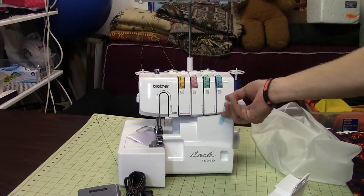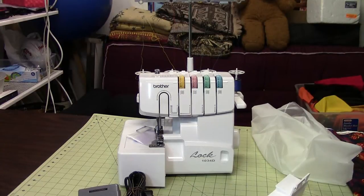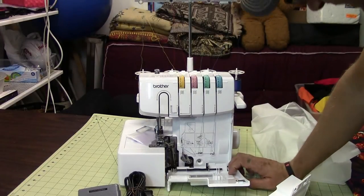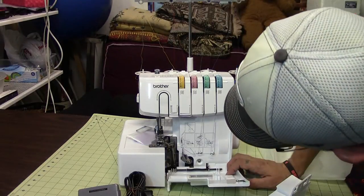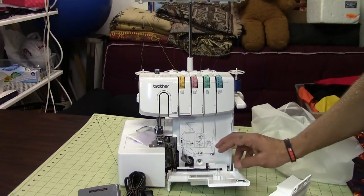So let's pull the tape off, and now you'll be able to access the front panel. That just pulls and slides and then you can pull it down. Now you can see where all your thread is running. There are four different paths — pretty much two of them share. The needles share.